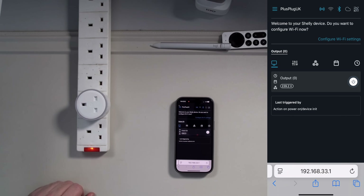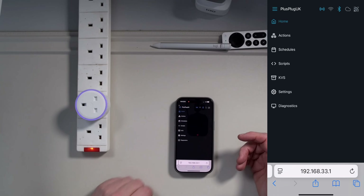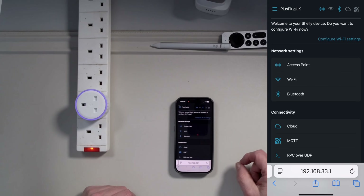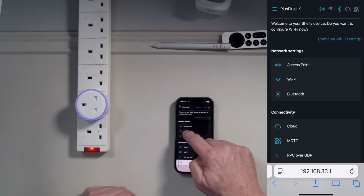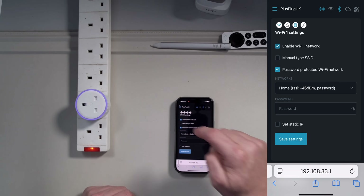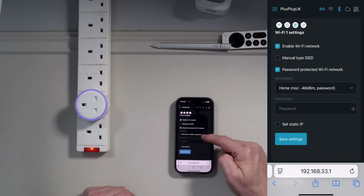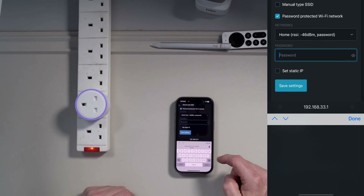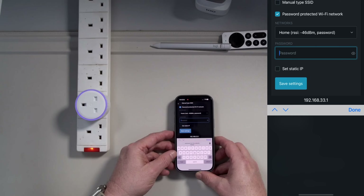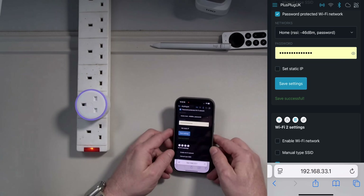Immediately you'll see we're now connected to the plug through its own web interface. Once connected, the first thing we want to do is get it onto our network. Go into Settings, then Wi-Fi, and enable Wi-Fi network. It will ask what network you want to connect to — it's immediately found my network. I'm going to type in my password and click Save Settings.